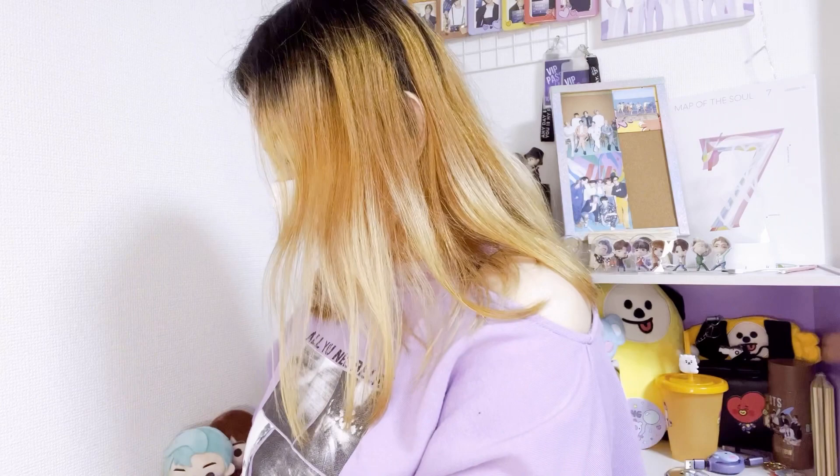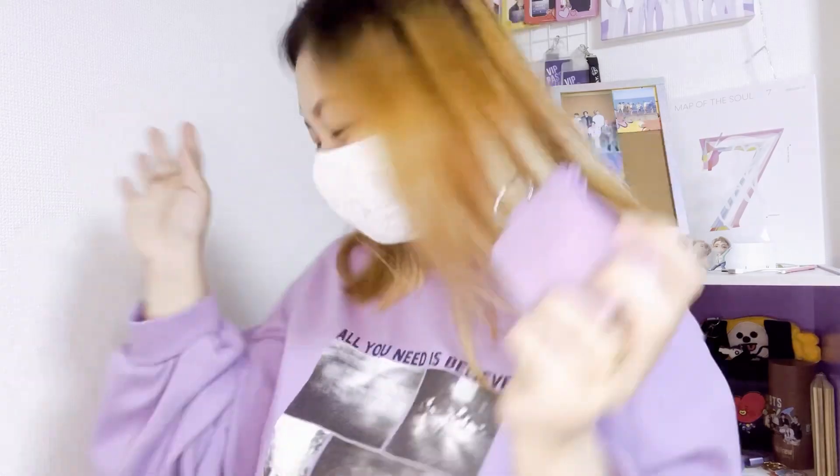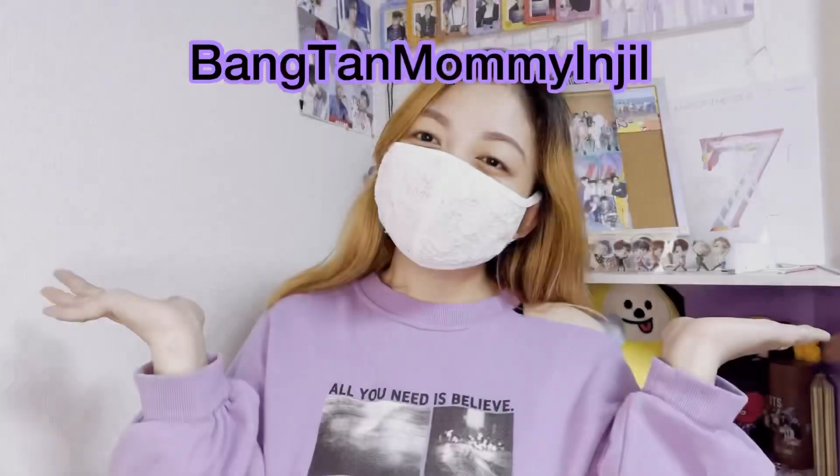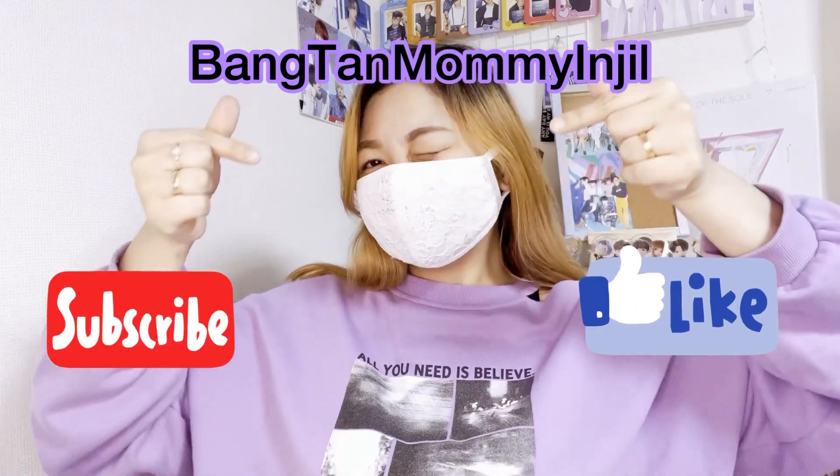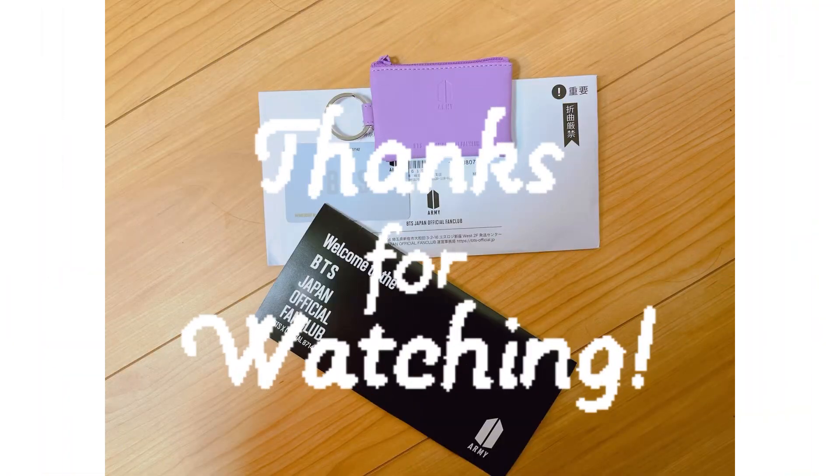I really like it — it matches the color of my clothes right now. Let's put my membership card inside — it fits! I'm the happiest mommy right now. That's it — please don't forget to subscribe and like Bangtan Mommy Angel. Thanks for watching!